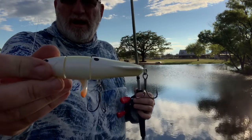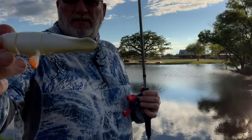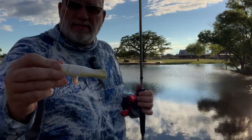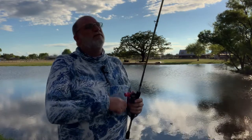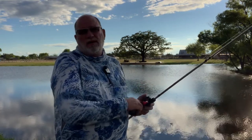Give you guys a close up of that. The propeller, so to speak, is in the middle on this revolver and the hooks are at the back. So that tends to drive the fish toward the hooks versus the opposite, like on the whopper plopper. We're going to give this revolver a try. I've never actually thrown one, but it sure looks like a good bait to me.